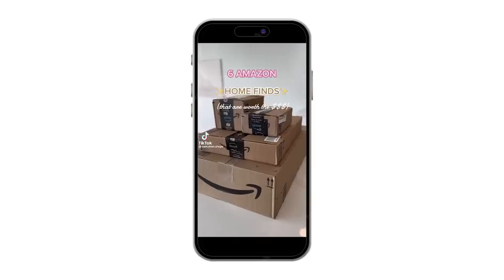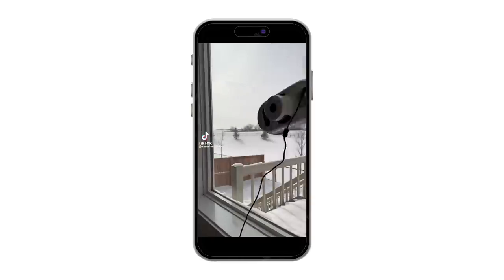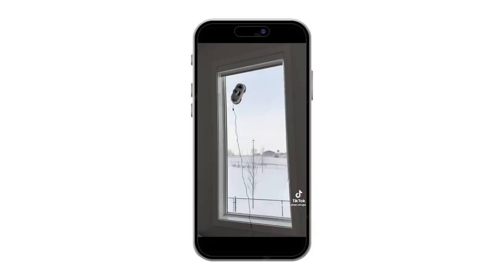Six Amazon home finds that are worth the money — first is this robot window cleaner that moves from top to bottom with smart detection and leaves your windows shiny and streak-free. An electronic window cleaner robot. So they have the Roomba, which is like the electronic vacuum cleaner for your home, and now we have the electronic window cleaner. This thing was like $150 and I found it on Amazon. I seriously doubt it's going to work, but if it does, it's going to help me out a lot because I have French doors and they're all glass.